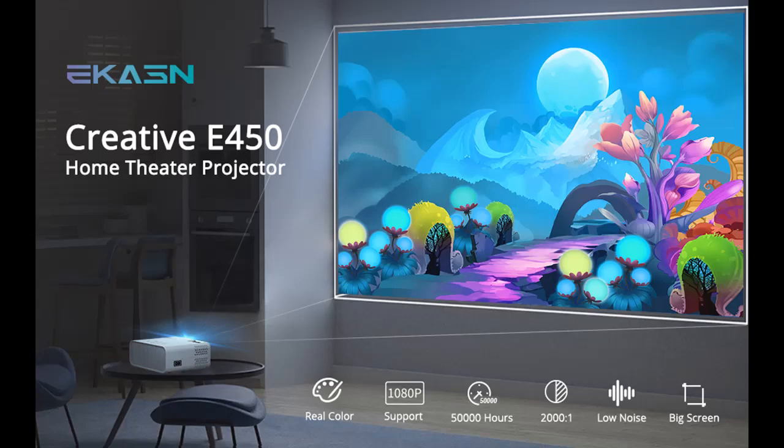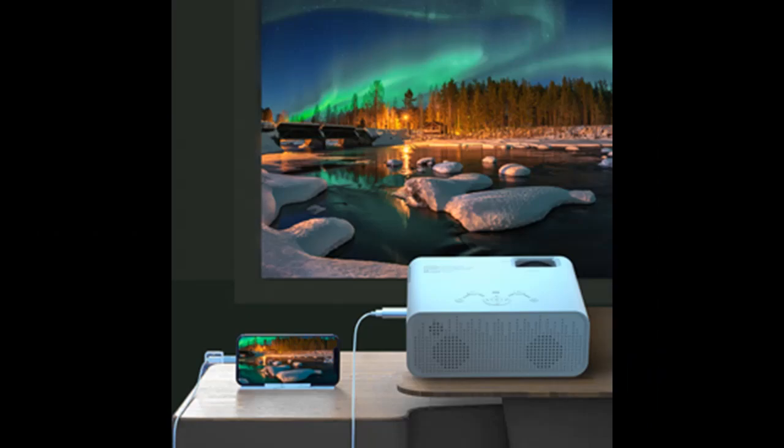You may get a blurry image when you turn on the projector for the first time. The closest projection distance is 1 to 1.5 meters. To get a clear image: first, correct the keystone to a rectangle; second, rotate the focus button to gain the best clarity.